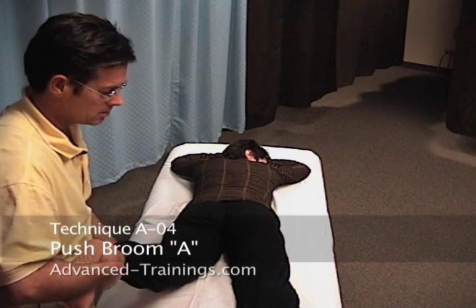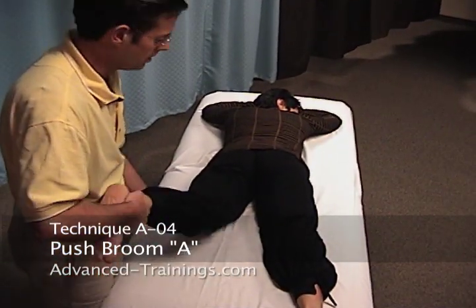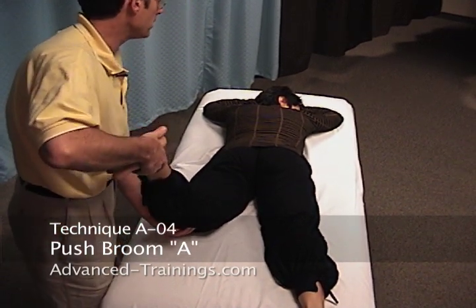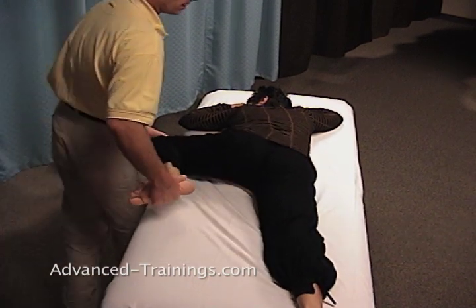It's push broom A. It's called a push broom because we hold it like this: one hand under the ankle, the other under the knee. And in this grip, you're going to turn your head to this side. We just bring her leg on up.